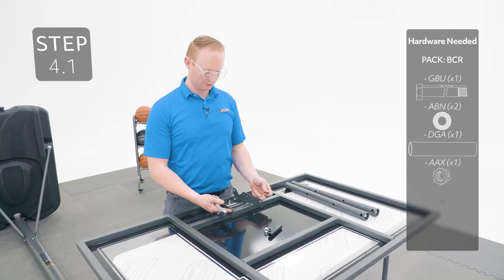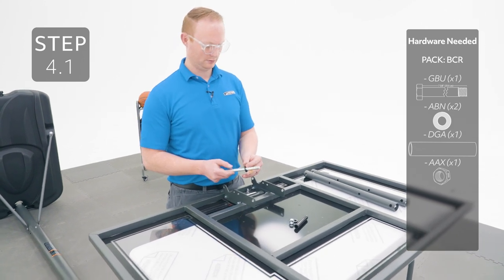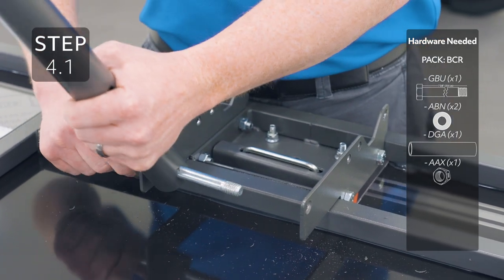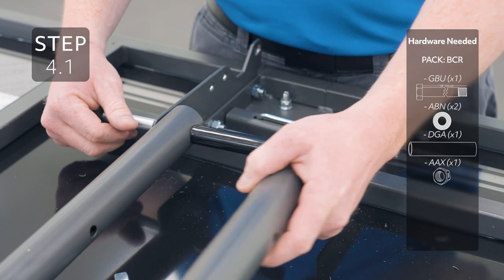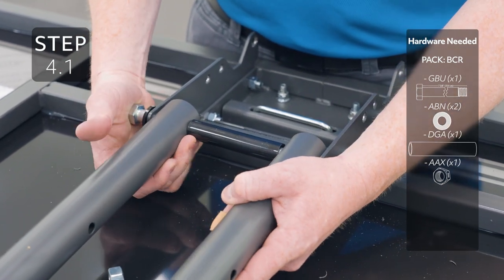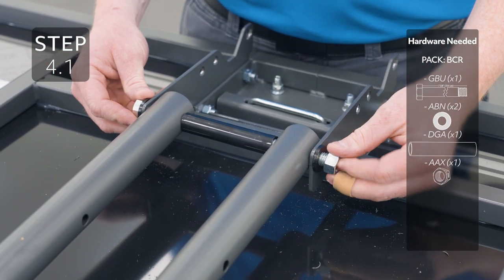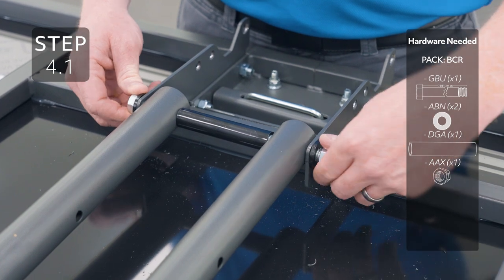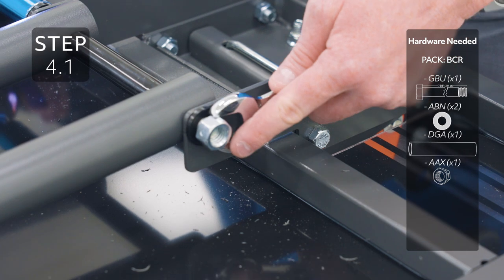Place the cover plate here oriented like this and secure with the hardware. Add the short extension arms to these holes on the backboard brackets making sure to add your spacers. Tighten the hardware but only until the bolt is flush with the end of the nut.